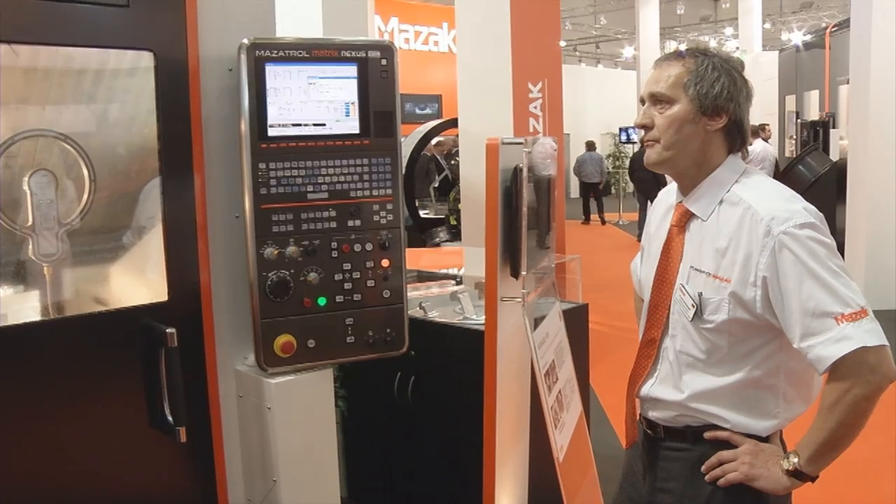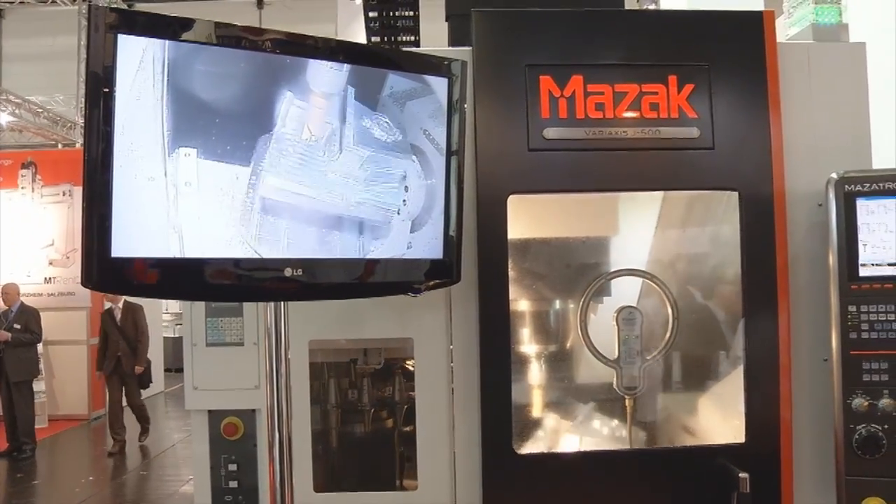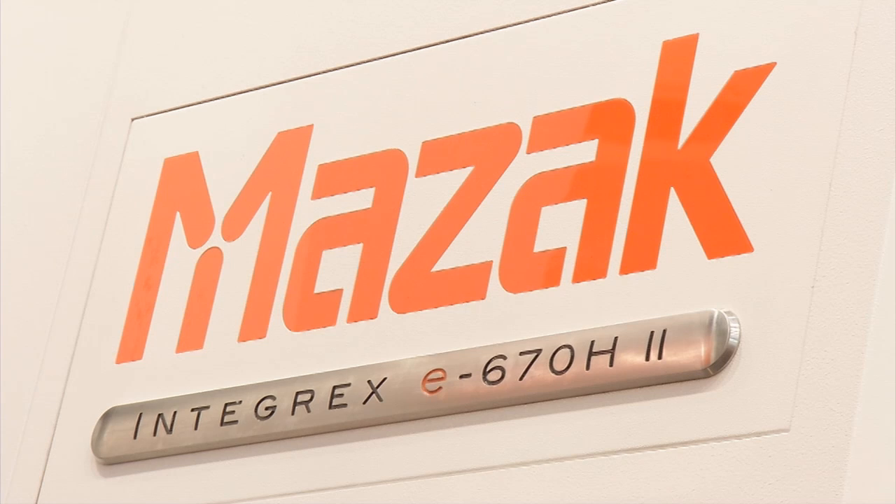Today we brought very small machines like the Quickturn Smart 100, but as well bigger machines like the Integrex E670 to the METAV show, and I think this is a good portfolio for this area.